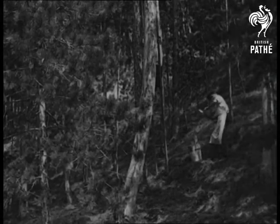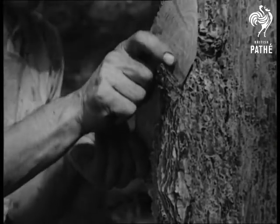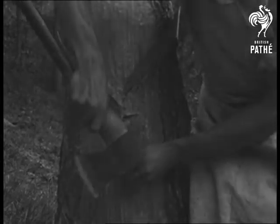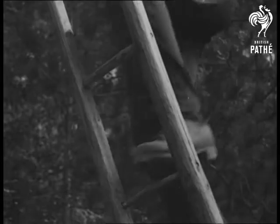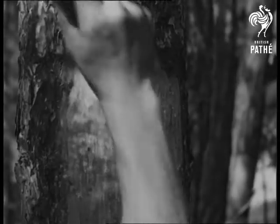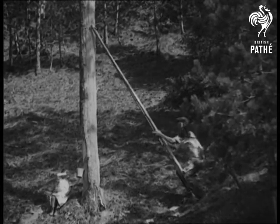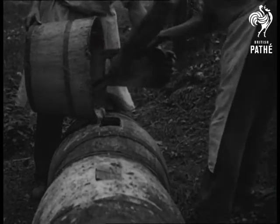Two slanting pieces of metal are inserted in the bark to guide the sap into an earthenware jar placed underneath. Then the tree is wounded, as they call it, and the resinous sap oozes out and is collected in the jar. From jar to pail and pail to barrel, it runs its sticky way.